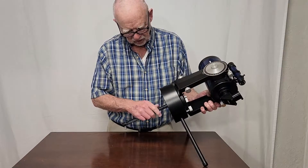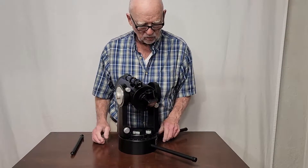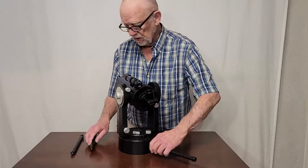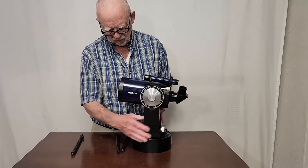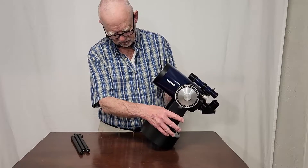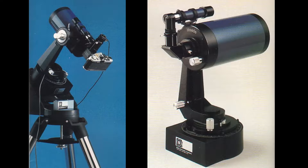You can take all of this off and put it on an equatorial wedge. However, this did not fit on the same equatorial wedge as their bigger scopes, unlike with the C5 and C8 — the C5 and C8 would work on the same wedge. I'm not sure what you would do for a wedge for one of these. Some earlier versions of this scope came on a tabletop kind of wedge, and it was also a single-arm fork, which I did not approve of very much at the time — but they're very cool looking.